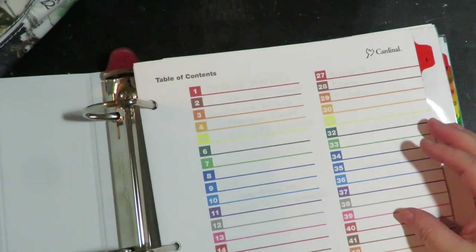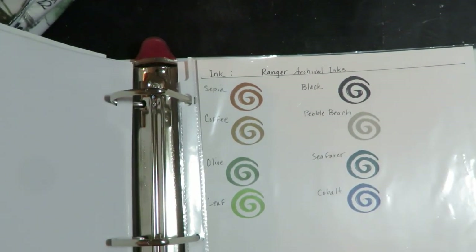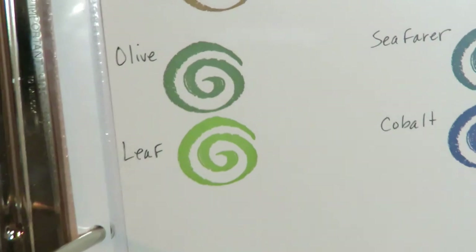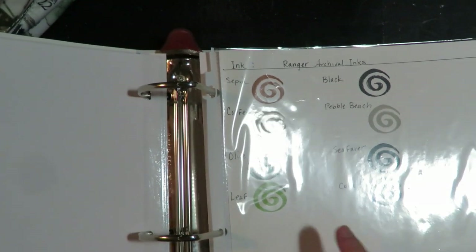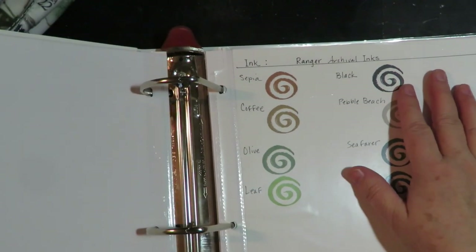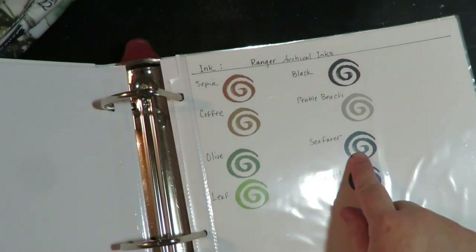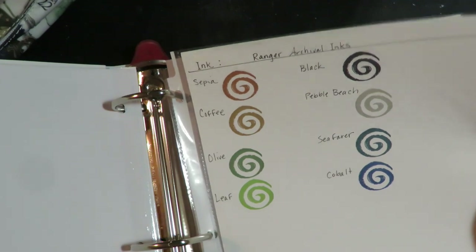I put everything in my binder — my inks, for example. Number ten is Ranger Archival Inks, and I've taken a stamp and every time I purchase a Ranger Archival Ink I put the name of it and stamp it. So now I know what the color looks like in person, because the color on the ink pad is going to be a lot darker since it's concentrated. So when I want to stamp something in my background I can flip right to that page and see exactly the color I want. It works for me, and maybe this will give you some inspiration to do this yourself.